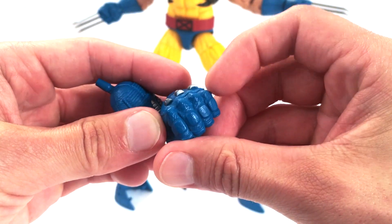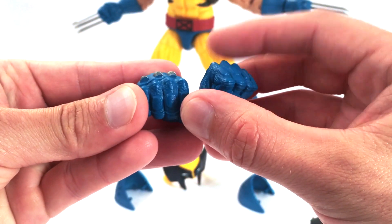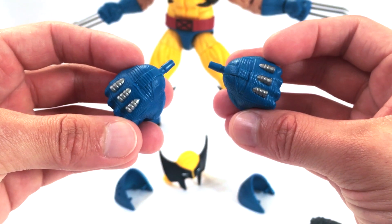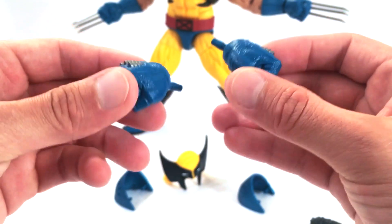He also comes with the retracted claw gloves. You can see the amount of detail in the sculpt — really great. These are molded in blue plastic, and the holes for the claws to come through are painted in. There's a little bit of misting on the ends, but other than that, these look really good.